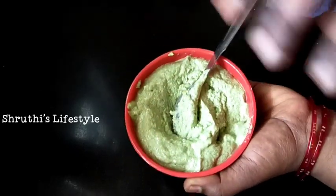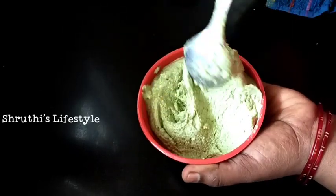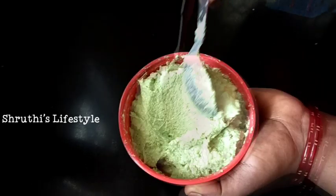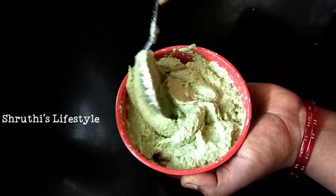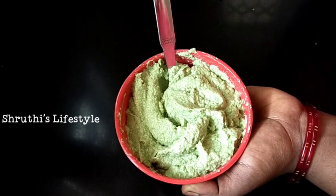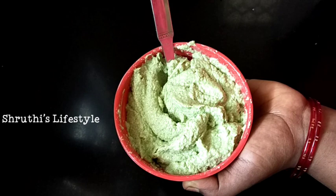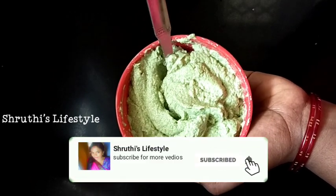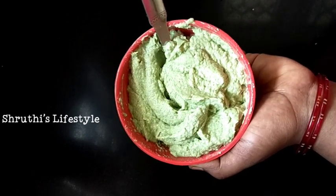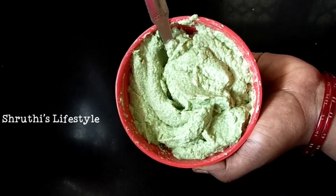Hello friends, welcome and welcome back to my channel, Shruti is Lifestyle. In this hair care video, we will share a long hair mask. If you want to see this video, subscribe to our channel and click the bell icon so that you will be able to see our videos regularly. Now let's go to the video.